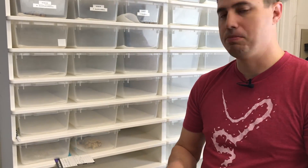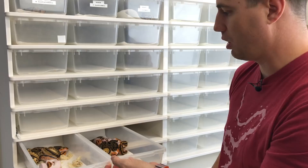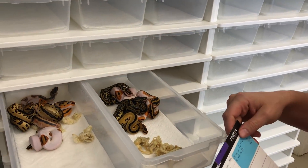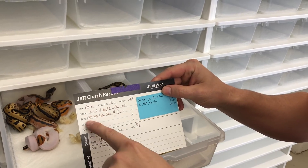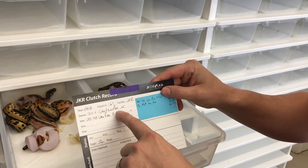A really awesome Clown Pied clutch that I'm super excited about just hatched and just had its first shed. We have other videos about the procedures, but we leave them all together until they've had their first shed. This clutch has turned out absolutely incredible. I split them between two tubs because it's a nice big clutch. The pairing was an Orange Dream Yellow Belly Leopard Pied Het Clown to a Leopard Double Het Clown Pied.